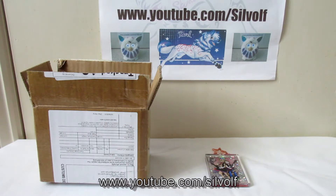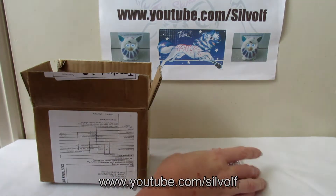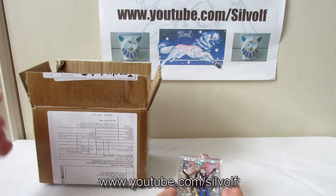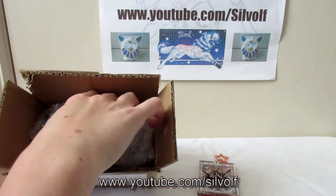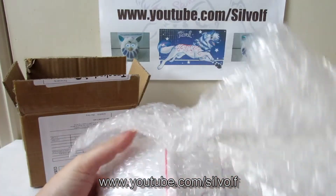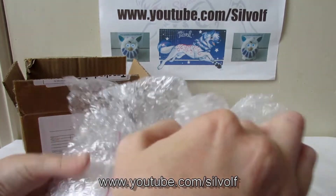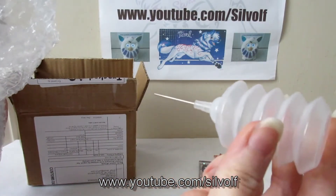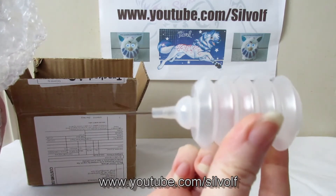So let's get started. These shaker keychains arrived in a box like this and inside the box you get this packaging — it's all really well packaged. There is one of these, and this is for putting the oil in the keychains. They don't come with the oil; you have to get your own oil and put it in.